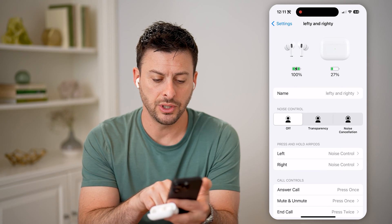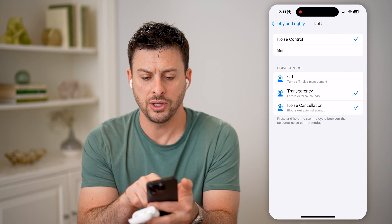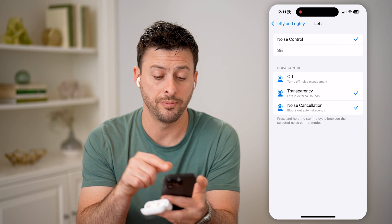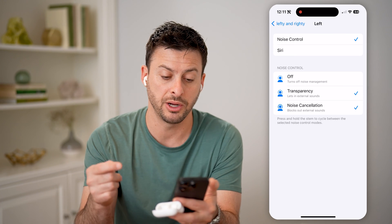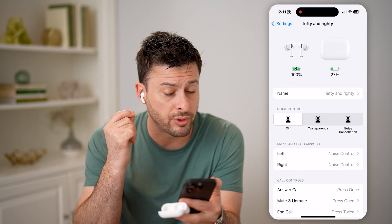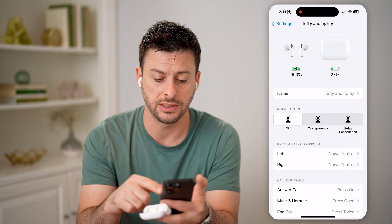I can also press and hold on the AirPods — the left one — and you can see noise control. Basically I can have noise cancellation. It says at the bottom: press and hold the stem to cycle between transparency and noise cancellation. So you can do that by just pressing and holding on those AirPods, or just going into the settings itself and toggling on noise cancellation.